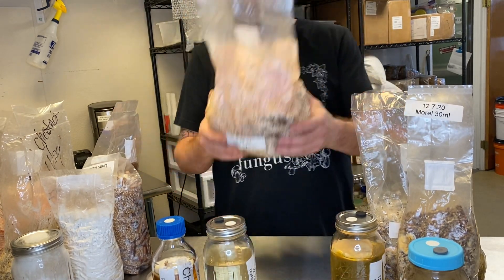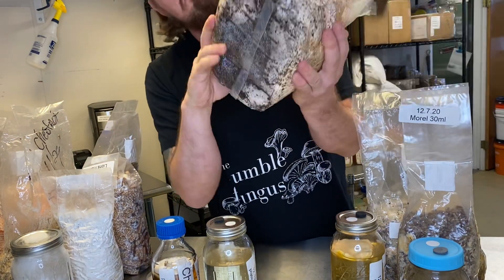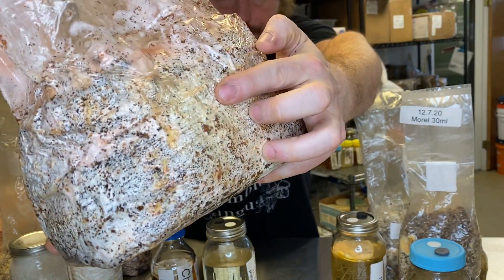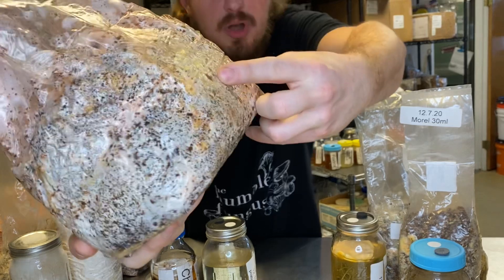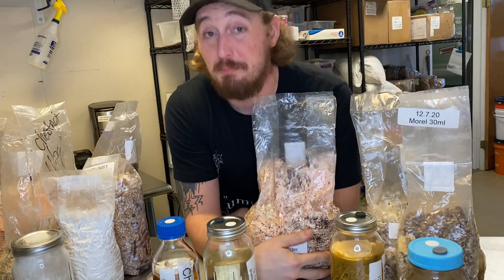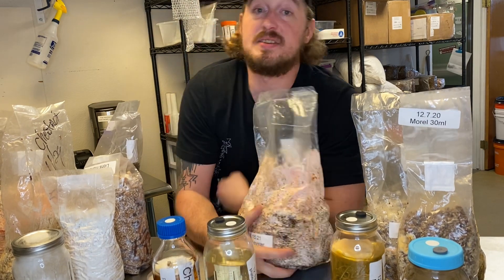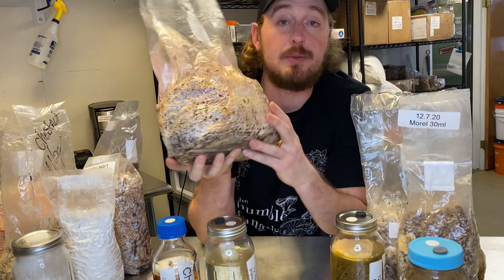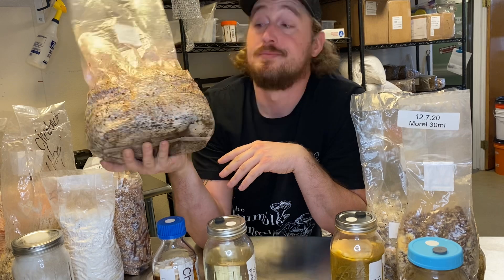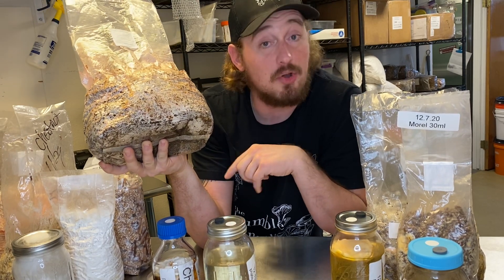This is a pink oyster fruiting block. The bottom isn't fully colonized yet. But you can see — there's a liquid. What's this? Is this contamination? No. That's what's commonly known as myc-piss, or mycelium peepee. What that is, is a liquid that starts to be excreted by the fungus as it consumes its way through the substrate. It's relatively harmless, but too much of it and you can get a bacterial infection.